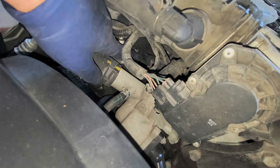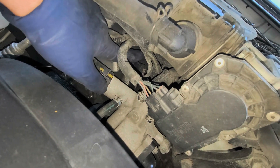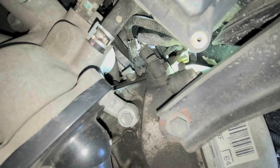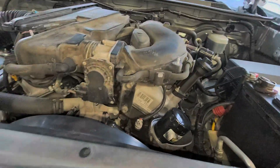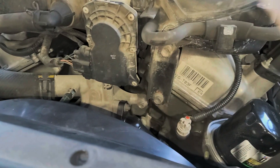Coming right here, here is our sensor, our cam sensor. There's a 10 millimeter bolt. This one's actually really easy to access. Now on the passenger side, it's a little bit more tedious as you can see. If I get my light up in there, now you can see it pretty well. I am going to try to take off that sensor without having to remove anything. I'm going to try to just use a 10 millimeter wrench.